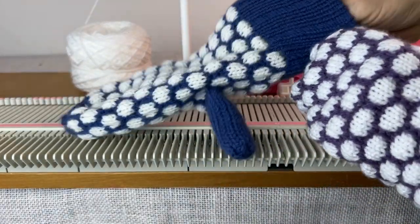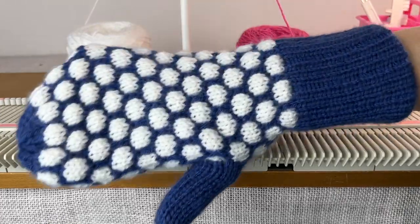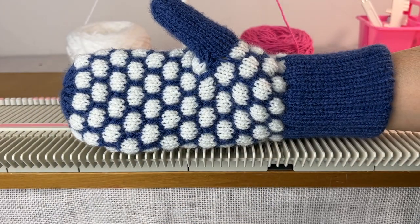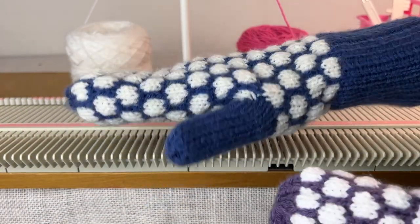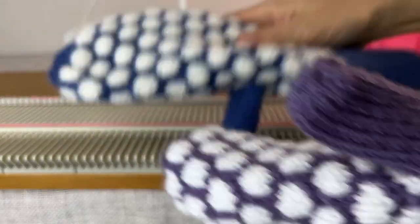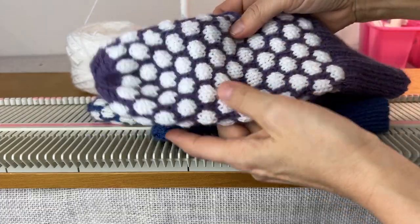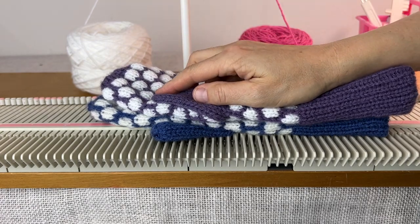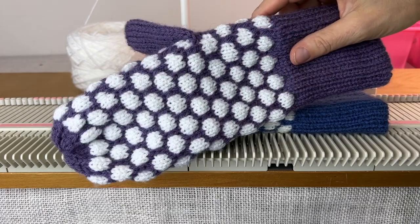Hi everyone, it's Anna Haferman and today I want to show how to make these snowball mittens to match your snowball beanie. If you have done the snowball beanie, this pattern is really just a couple of extra steps, so you'll have no trouble with it. Before we get into it, I want to thank everyone who donated to the Buy Me A Coffee link, the YouTube Super Thanks, and also those who became channel members. I appreciate your support — it really helps me make more videos.